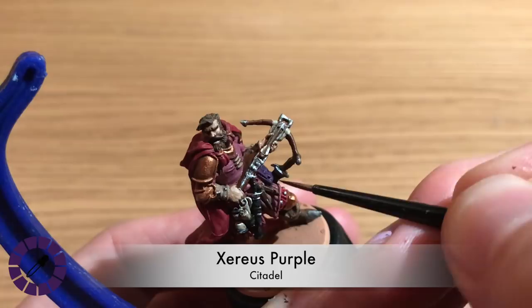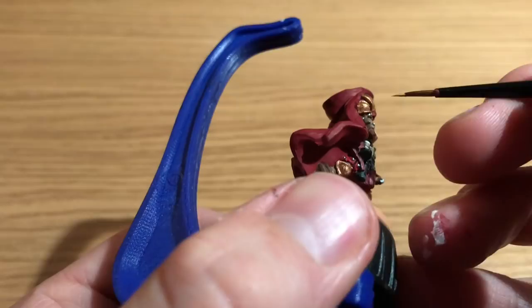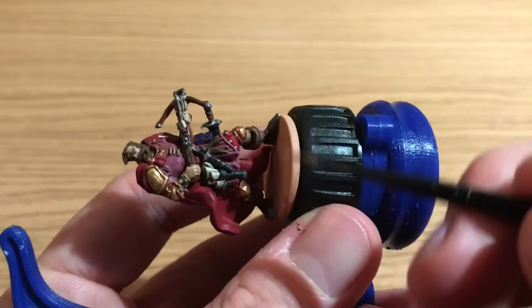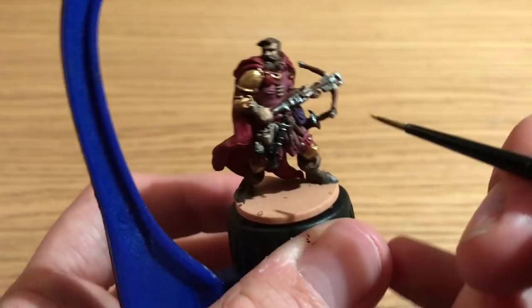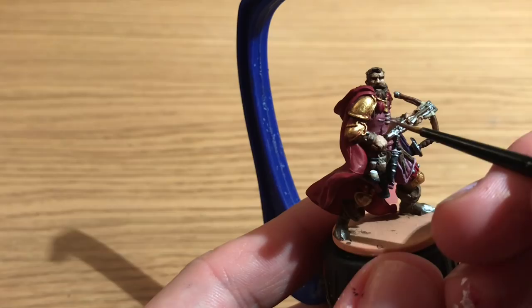Xereus Purple is used to highlight that random bag on his side, just catching the edges and raised parts. Then gold is out to highlight the Hashup Copper. This is quite interesting — Benson paints gold quite differently, using Hashup Copper as a base coat and then highlighting in gold, whereas I just paint it in gold, tarnish it with a black shader, then highlight up in gold. It's interesting to see these different techniques in different videos.